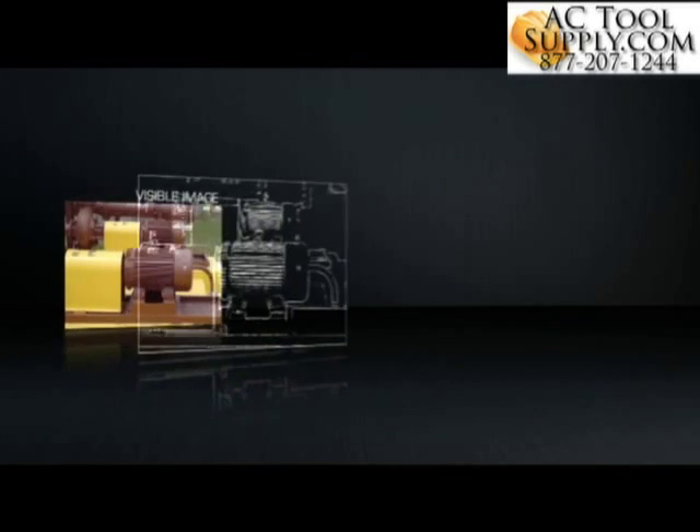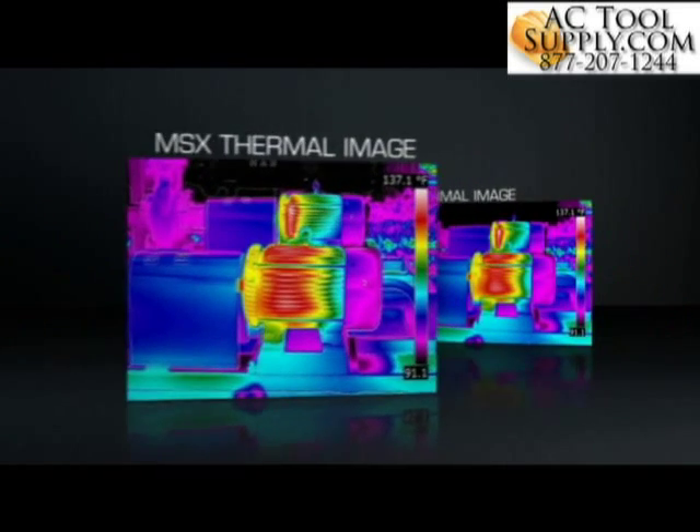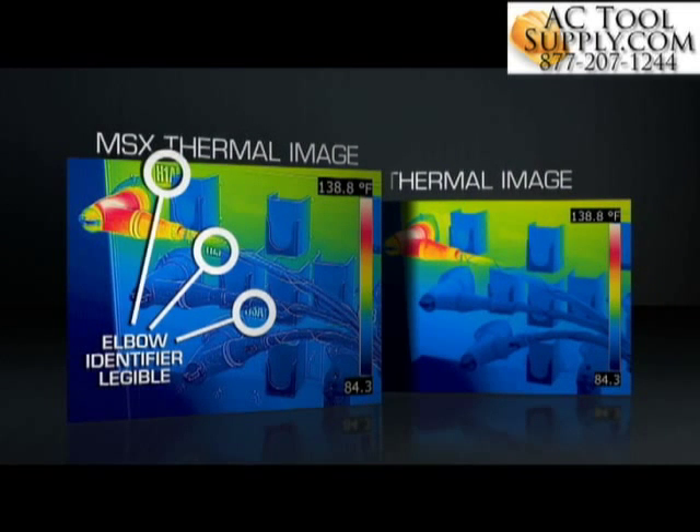On board all the newest E-Series and T-Series cameras, MSX extracts the high contrast highlights generated by the built-in digital camera and applies it to the entire corresponding infrared scene in real time. The result: an all-in-one enhanced thermal image with the depth, texture, and readability that you and those you report to need to instantly recognize the location of the problem.